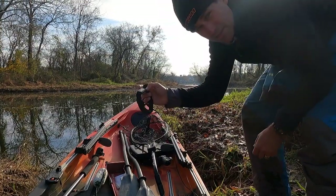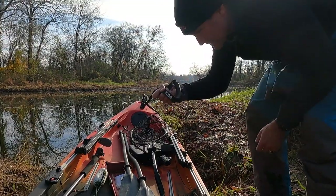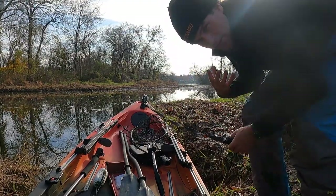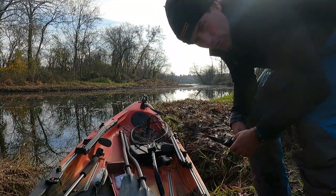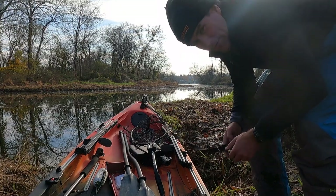This drag strap from Rogue Fishing Company makes that a lot easier. The longer the length of the drag strap, the easier it is to pull. That being said, it's never easy.